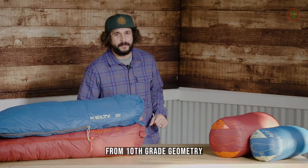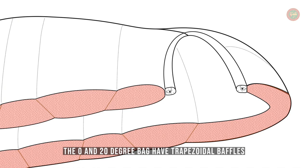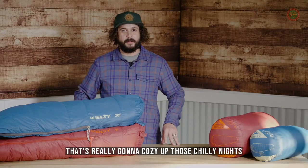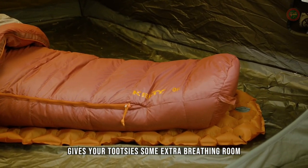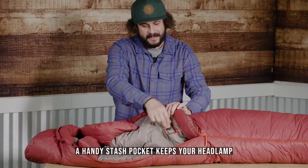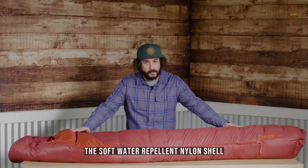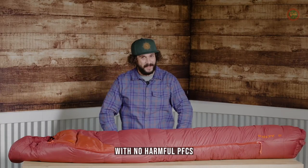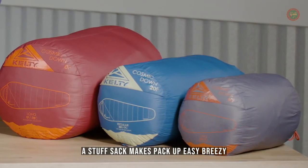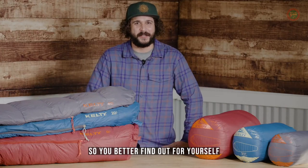Remember the good old trapezoid from 10th-grade geometry? For thermal efficiency, the zero and 20-degree bag have trapezoidal baffles and a draft collar that's really going to cozy up those chilly nights. A natural-fit foot box gives your tootsies some extra breathing room. A handy stash pocket keeps your headlamp, essentials, or actual stash close by. The soft, water-repellent nylon shell is good for both you and the planet with no harmful PFCs. When it's time to hit the road, a stuff sack makes pack-up easy-breezy. Still wondering what makes the Kelty Cosmic Down so great? It's baffling, so you better find out for yourself.